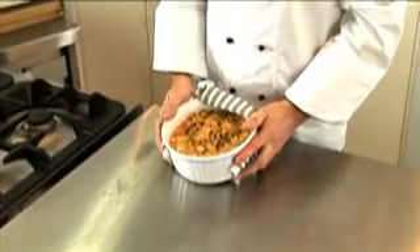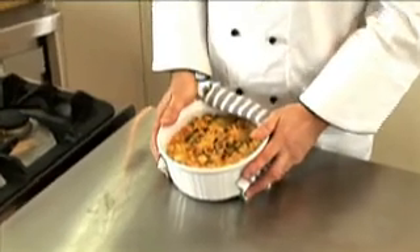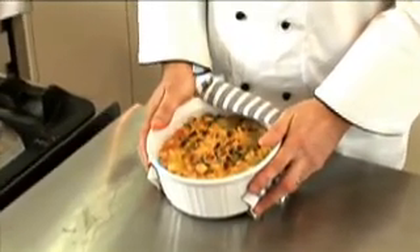There we go. In under ten minutes we've got a delicious, simple, easy vegetable gratin.